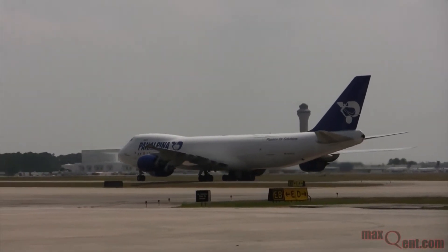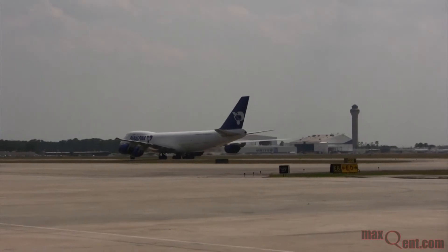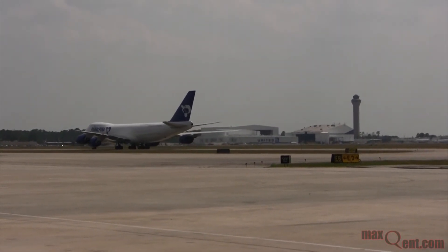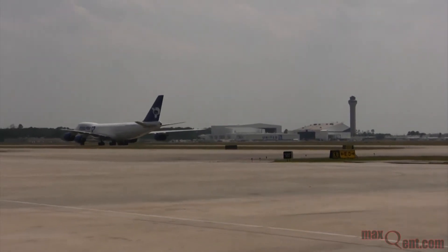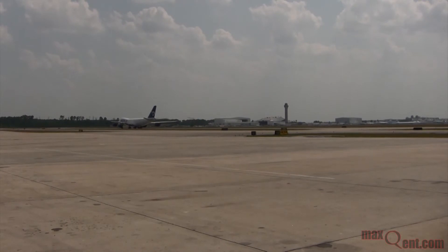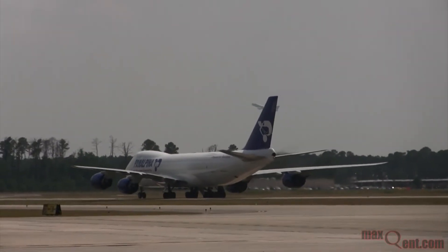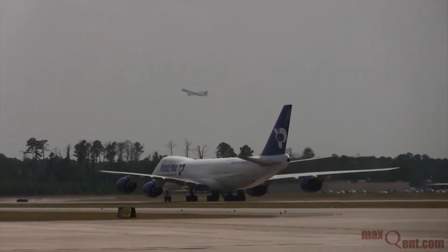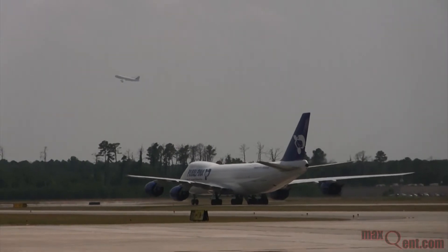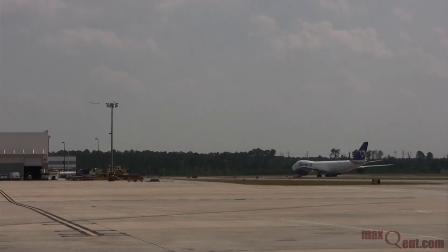It probably won't be until after the tower. There he is. He did a gentle takeoff. He had a blade taking off and he got Atlas. Bring NASA 905 up here and you're gilding. That's a nice shot.